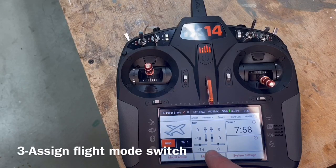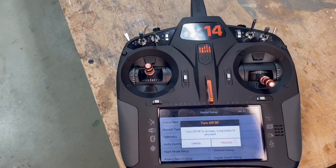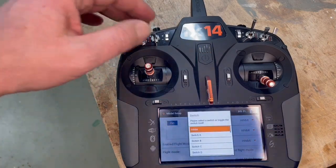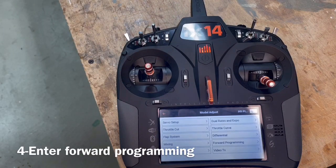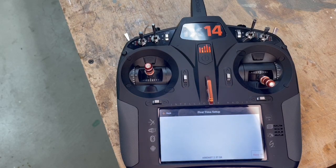The first thing I'm going to do is assign flight mode. I'm going to use switch D here. I'm going to go on forward programming, gyro, first time setup.